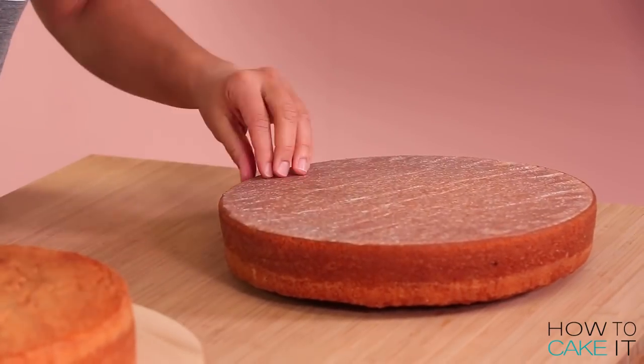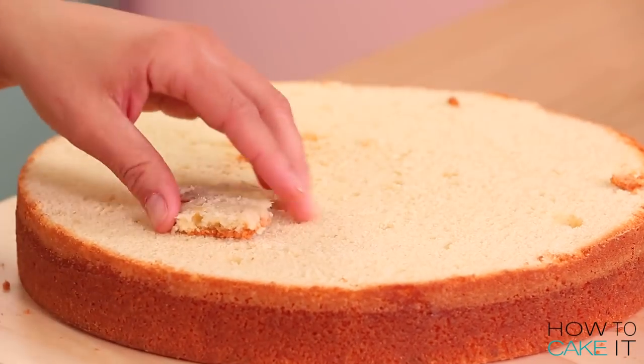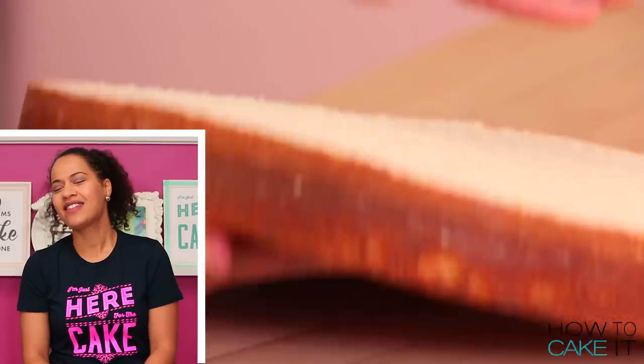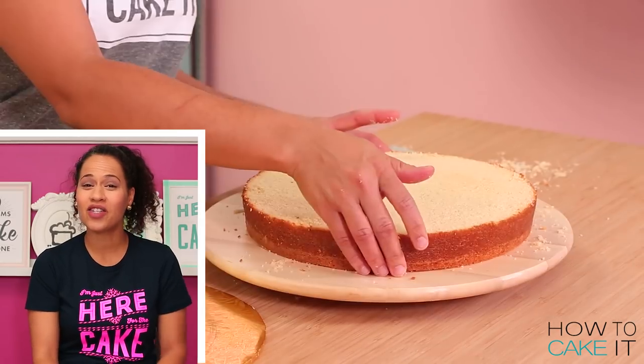To make these giant waffles I baked eight pounds of my ultimate vanilla cake in two 12-inch round pans. Once my cakes are baked and cooled I level them and remove the carmelation — carmelation? I decided carmelization was too long of a word so I'm just gonna say carmelation from now on.